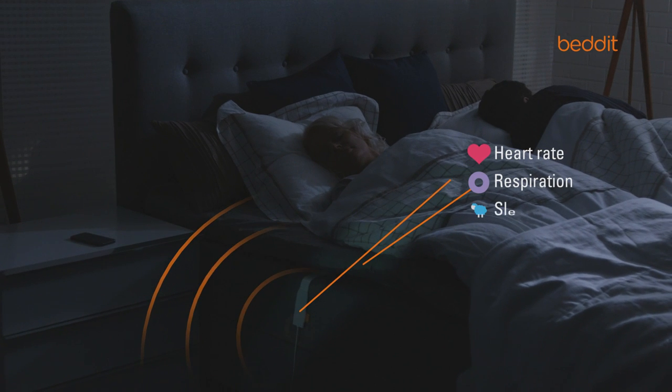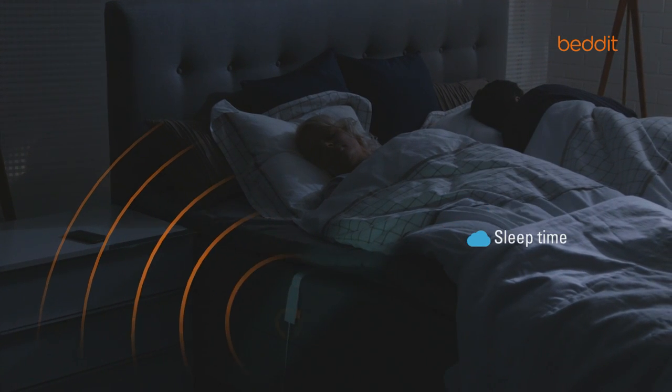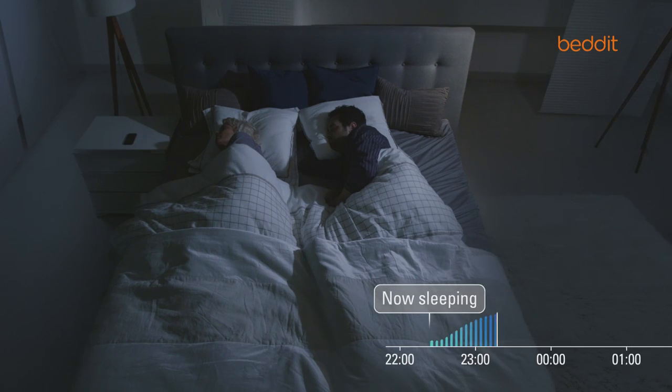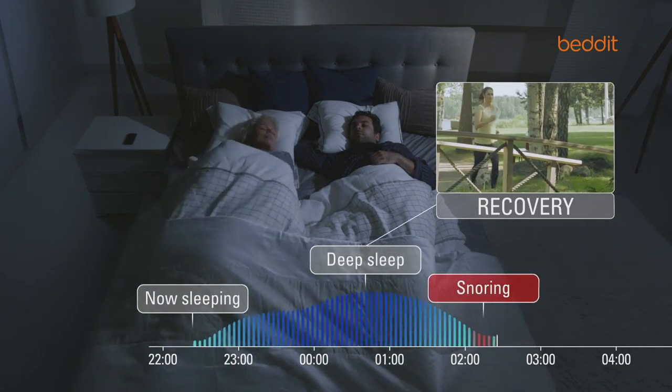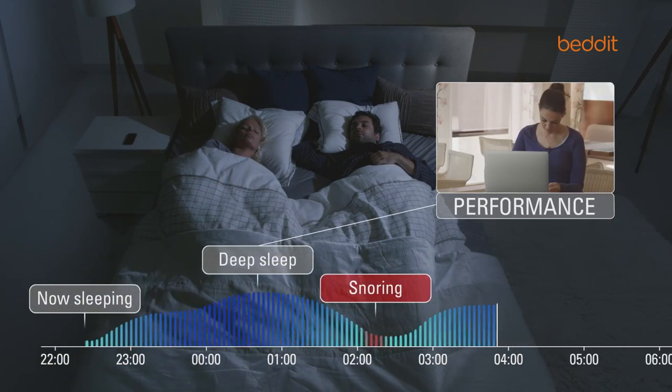Bed-It monitors your vitals and sleep cycles to assess your sleep quality. Sleep affects your overall wellness. During deep sleep, you and your body recover so that you'd be able to perform during daytime.